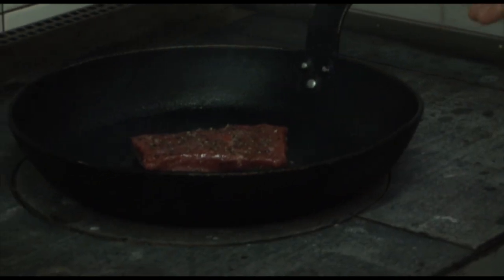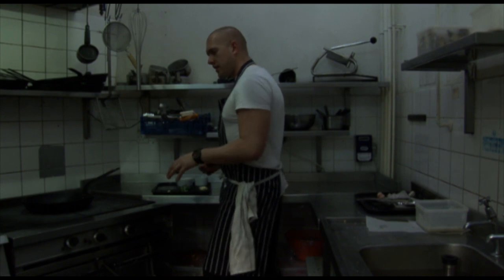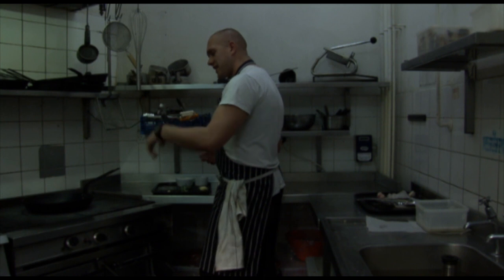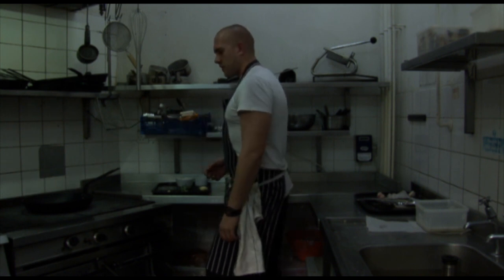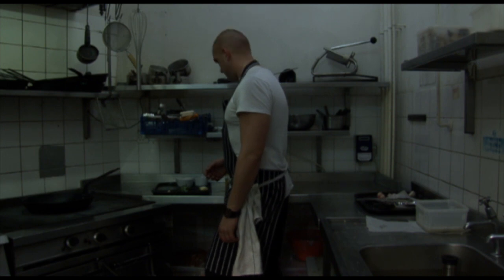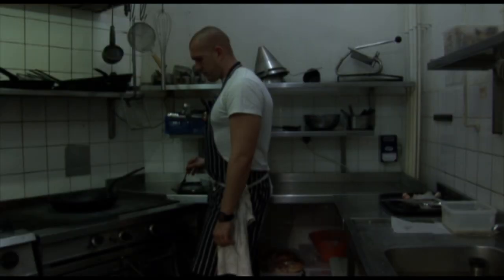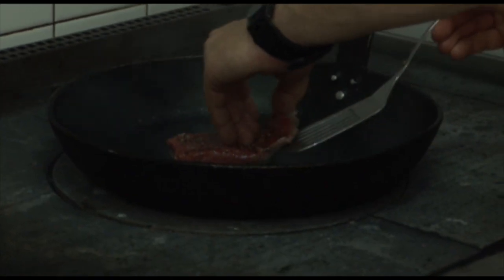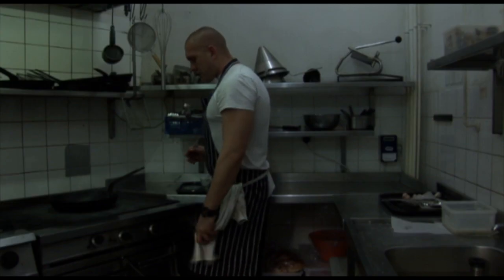Try not to move it too much, because everyone has a tendency to move the steak around the inside of the pan. All that's doing is lowering the temperature and you want it to caramelise and keep on cooking. So about a minute, a minute and a half on each side. If you think it's nearly ready, lift one side and see — just about ready.